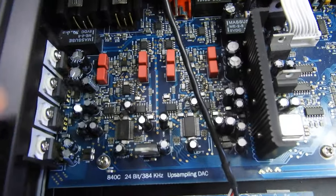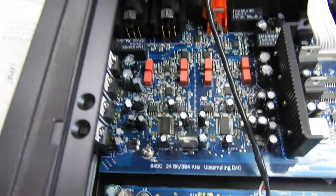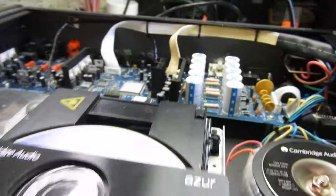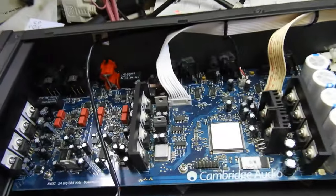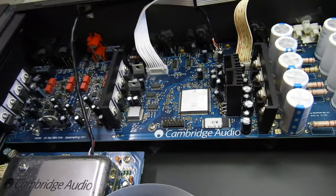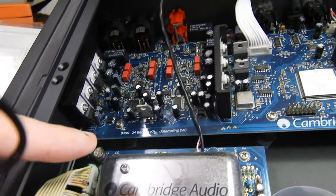The DAC work is done by Analog Devices — two AD1955 DACs. It has balanced output, which is a must on a player of this standard. It's a large-scale integration build with tiny components, running 24-bit 384 kilohertz upsampling.